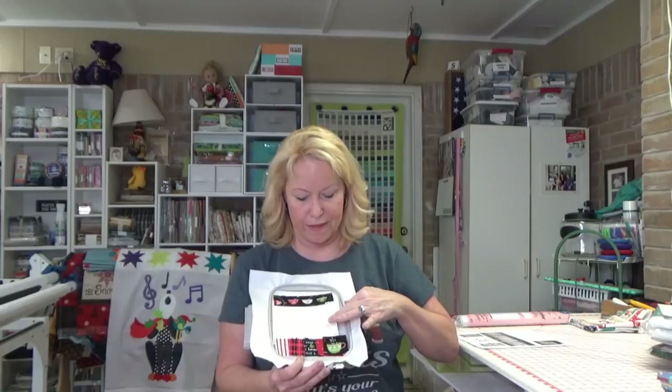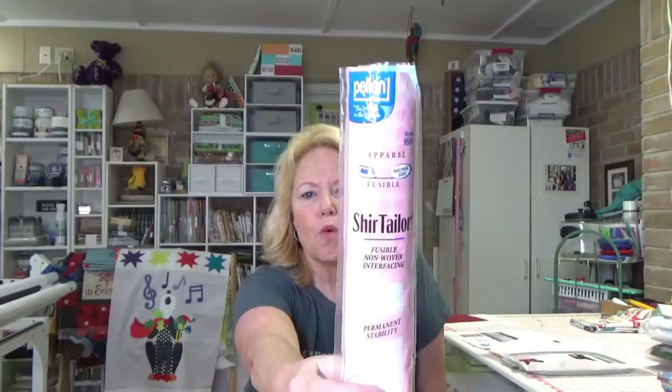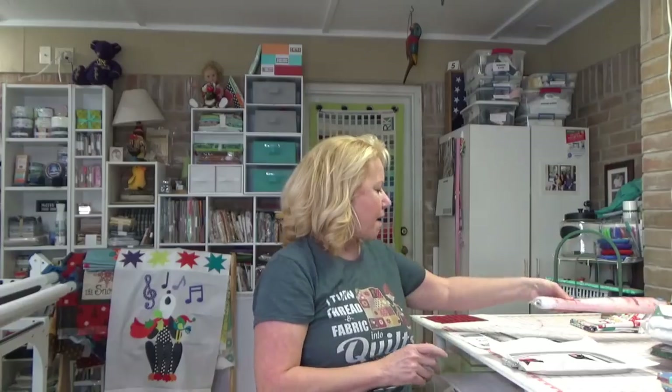The other night I got my fabrics ready. They want you to back your main piece of fabric with a stabilizer — actually an iron-on interfacing. I got Shirt Tailor from Walmart, a couple of bucks, works great. The style is 950F — I'll link to it. It's fusible non-woven interfacing and it's great because it supports those stitches in the middle with the words and whatnot, so you don't get a lot of puckering.